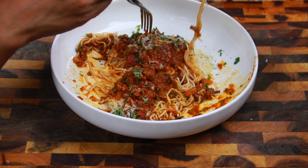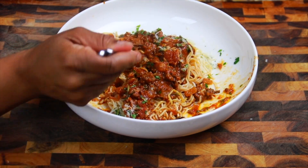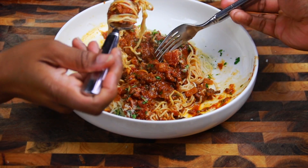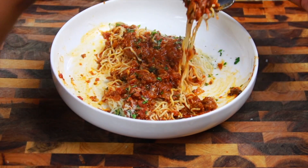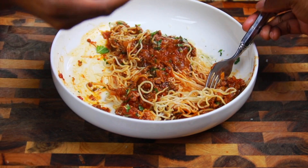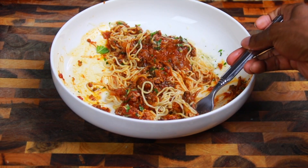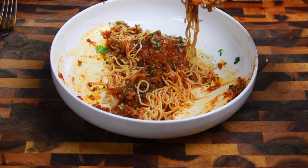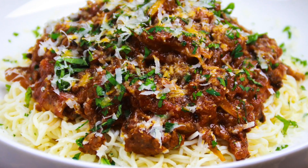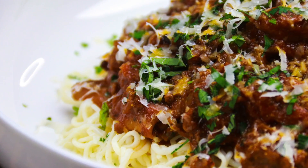This is so good — the tofu shirataki noodles don't have that fishy taste that the other ones do. I hope you guys enjoyed this recipe. Give this video a like, subscribe if you haven't already, and I'll see you guys in the next video. Bye!